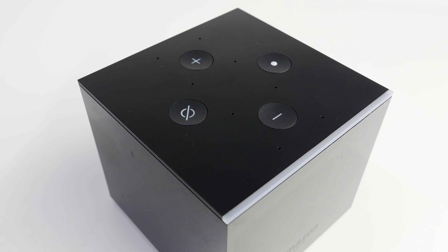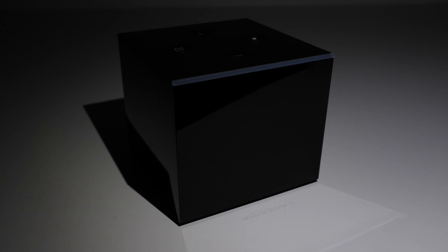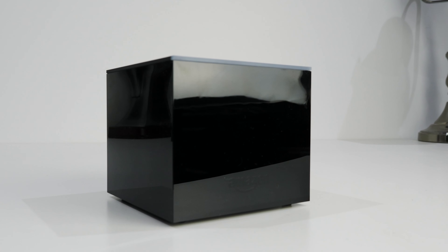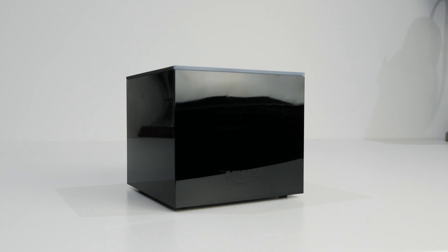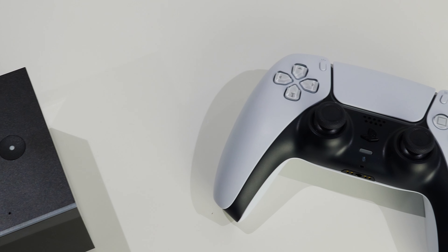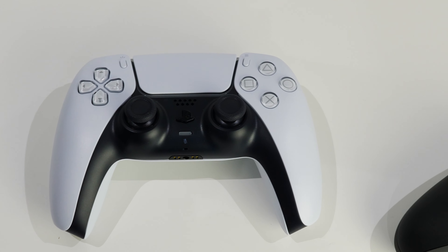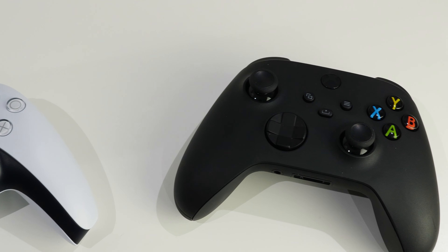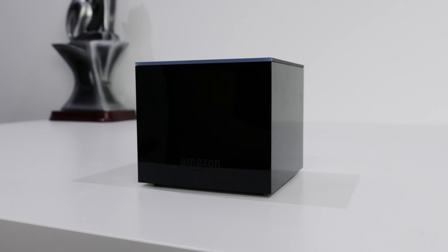On top there are controls for muting the microphone, volume controls, and an action button which enables listening for commands or turning off an alarm. This media player has a Wi-Fi 5 adapter and not Wi-Fi 6 — I'll let that slide since this unit was released in 2019 and Wi-Fi 6 was only just becoming popular then. It also uses Bluetooth 5.0 for private listening via a wireless headset, though I noticed a fraction-of-a-second audio delay — an average person probably won't notice that. You can also pair wireless keyboard and mouse.